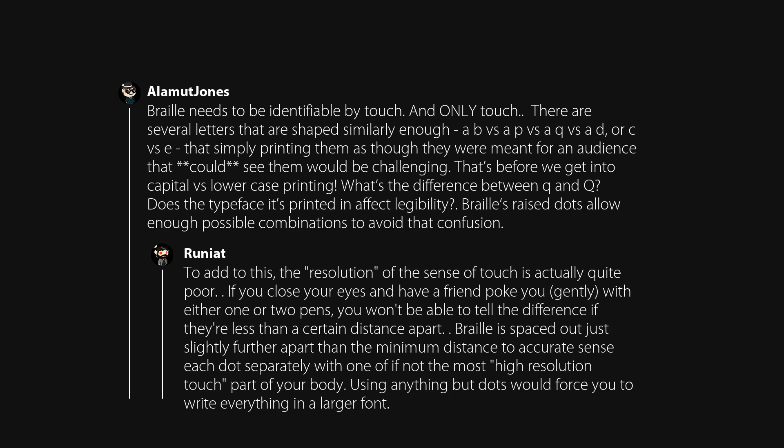The resolution of the sense of touch is actually quite poor. If you close your eyes and have a friend poke you gently with either one or two pens, you won't be able to tell the difference if they're less than a certain distance apart. Braille is spaced just slightly further apart than the minimum distance to accurately sense each dot separately, using one of the highest resolution touch areas of your body. Using anything but dots would force you to write everything in a larger font.